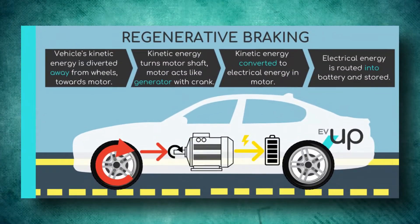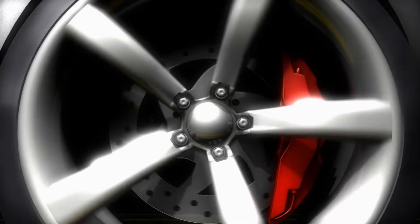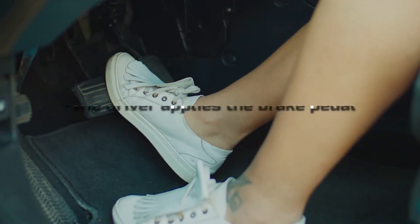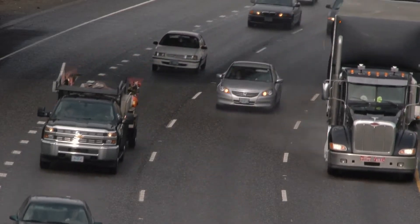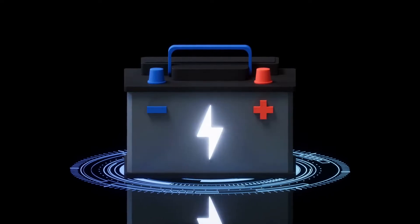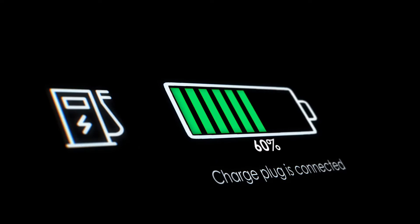A regenerative braking system is a two-way street. The vehicle's motor drives the wheels during acceleration or cruising, but the wheels drive the motor during deceleration. Regenerative energy is created in two instances: the driver applies the brake pedal, or the driver releases the accelerator pedal, allowing the vehicle to coast. Regenerative braking simultaneously slows the vehicle down as needed and recharges the battery for a better electric driving range. The amount of regenerative energy created depends on the level of braking force — the stronger the braking force, the stronger the electrical current — and a longer duration of braking also generates more energy.